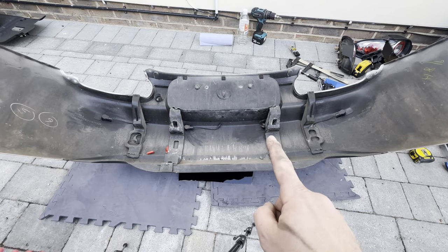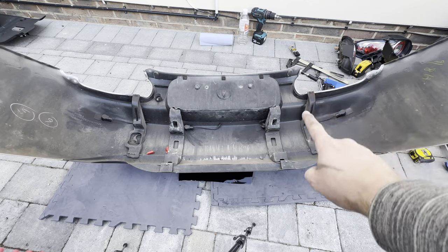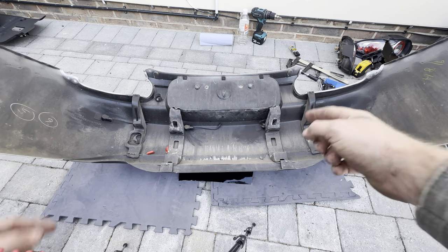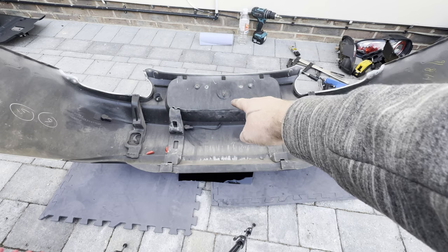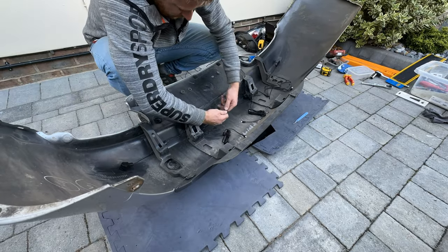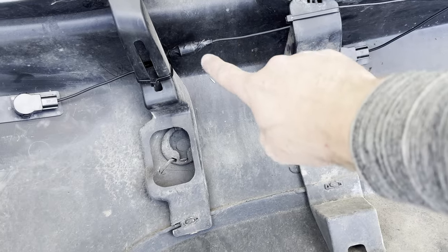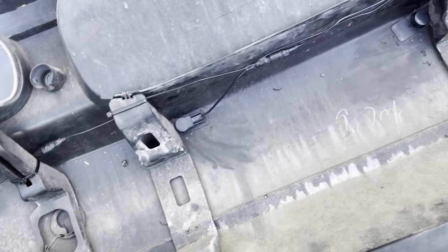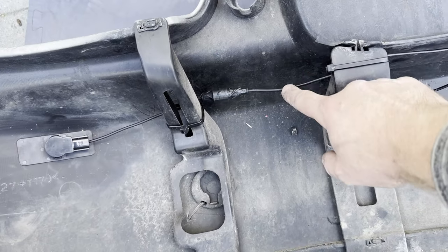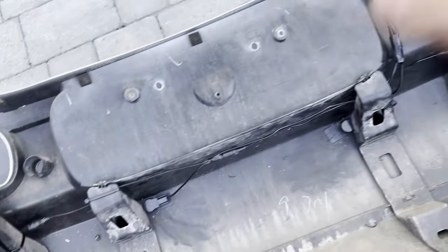That's all the sensors mounted. I need to trim that support bar a slight bit so I can get around here - that one's fine. The electrics are all going to go up through that gap there, so I'm going to give that a trim, click it back in, get all the wires run across for each of the individual sensors, drill the hole for the reversing camera, and then the bumper can go back on the car.